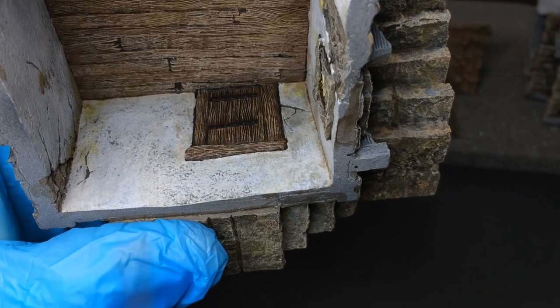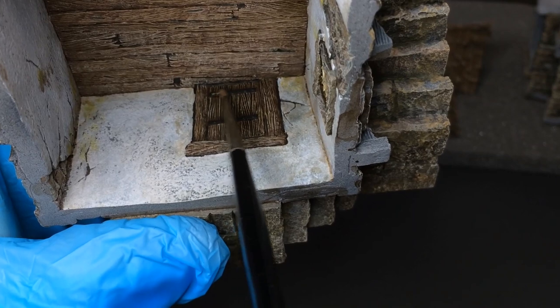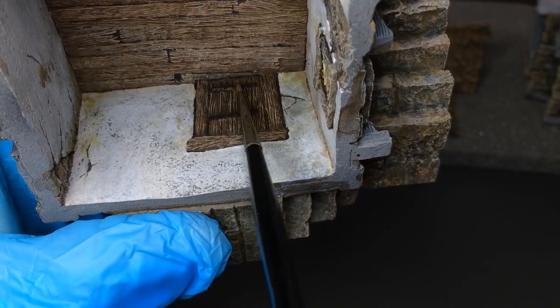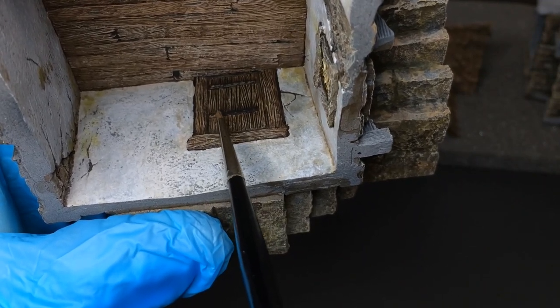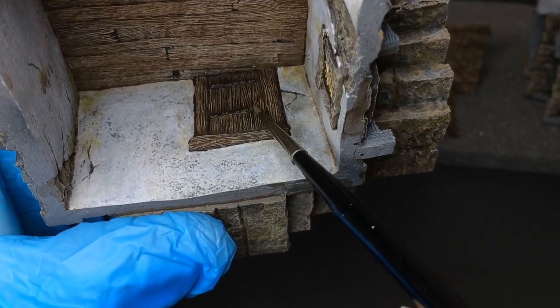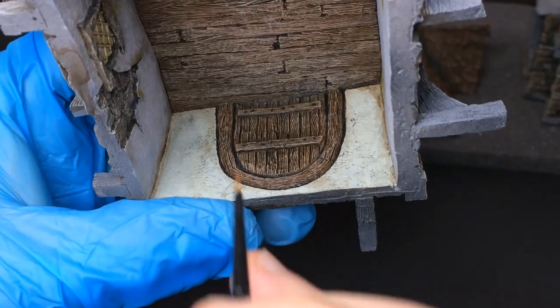While the shade is drying in the window, I will complete the rust on the metallic parts inside the building. I already painted the metal parts in black and now I add a brown base coat. Same thing on each nail.